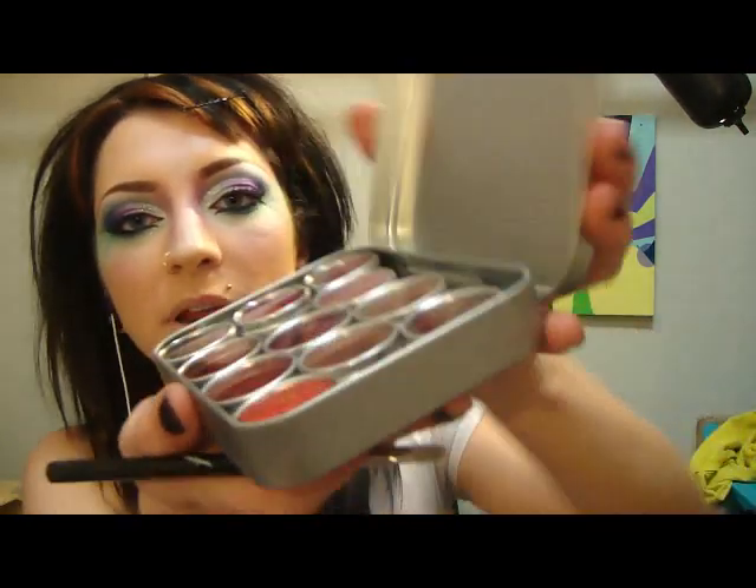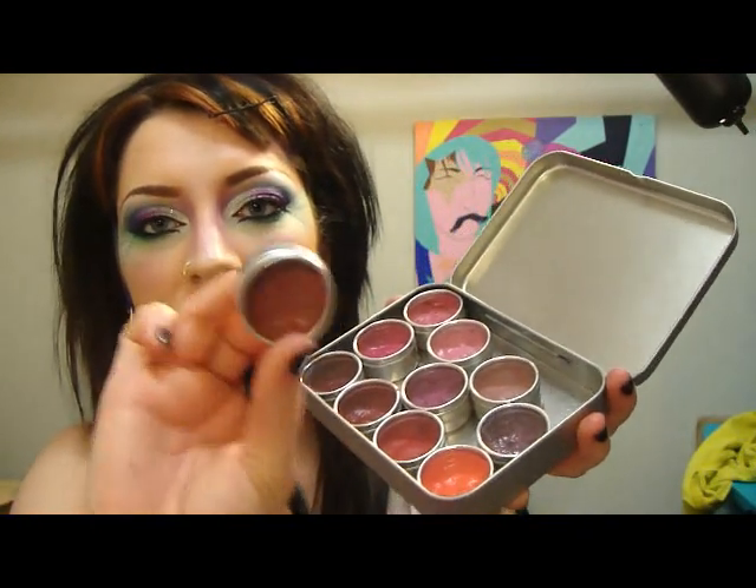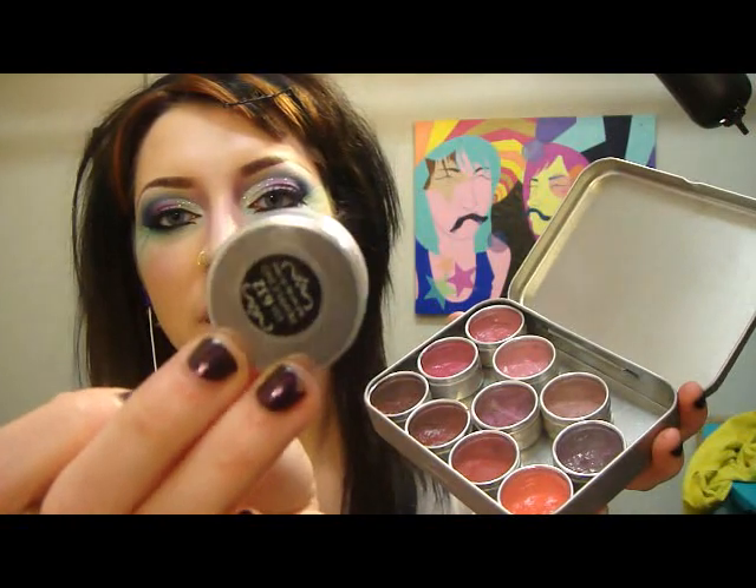I guess it is time for lips — not sure what I want to do yet. A chapstick. Now conceal — we're going to let it dry. I'm taking Mac Up The Amp. I put my lipsticks in these little containers I got from Michael's — it's like a little tin that opens with compartments for beads and stuff. I just put my lipsticks in it and put the labels on the back. I'm going to line with the Up The Amp.